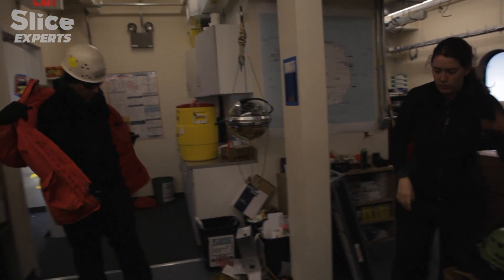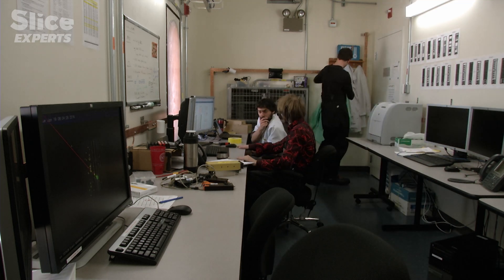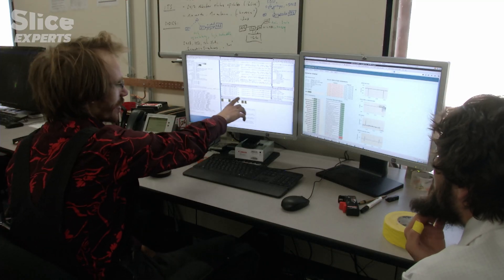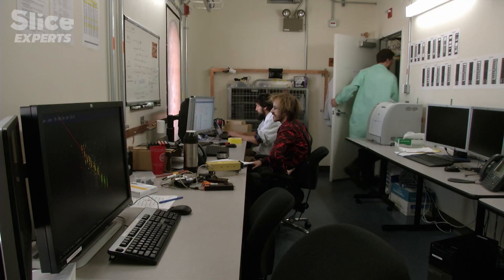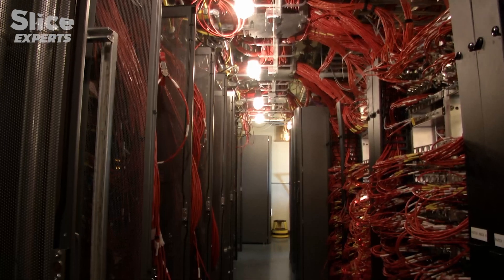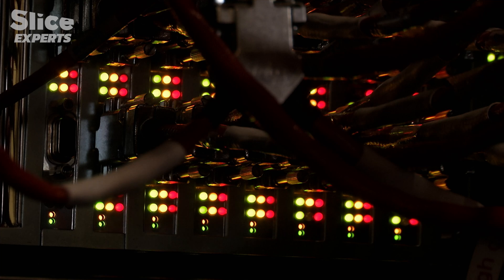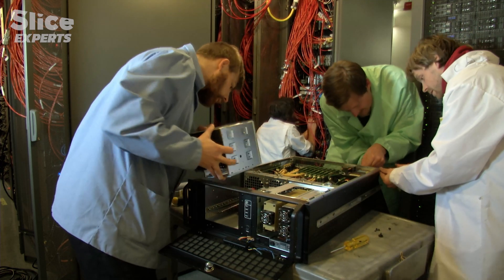The first computer center has already been installed in IceCube. It registers all the data from the ice, filters it roughly, and then sends it to research centers all over the world. Data from each of the more than 5,000 sensors in the ice is gathered here. This is the detector's control center. It receives its power from here — thousands of metres of cable and cupboards full of computers. Day and night, a small team of scientists monitors the electronics in IceCube.